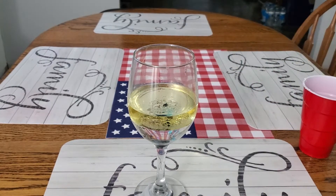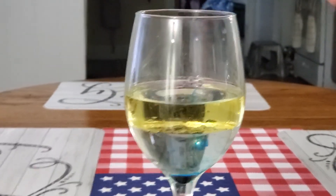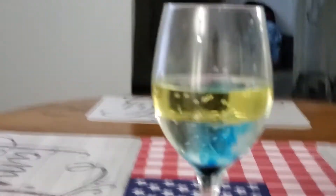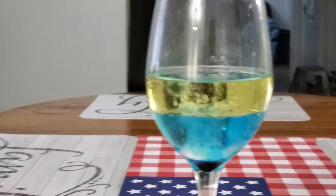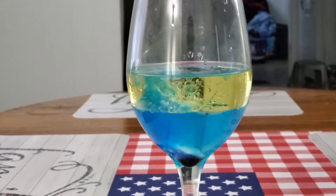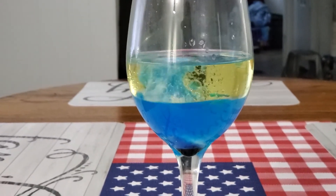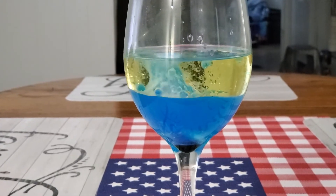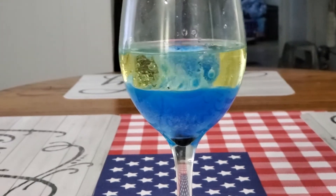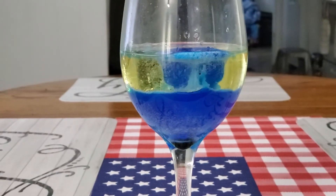Actually, before I drop it in, let me just get a close-up. I don't know where I would set my stand, so I'm just gonna hold it. It starts a bit shaky, but here we go.